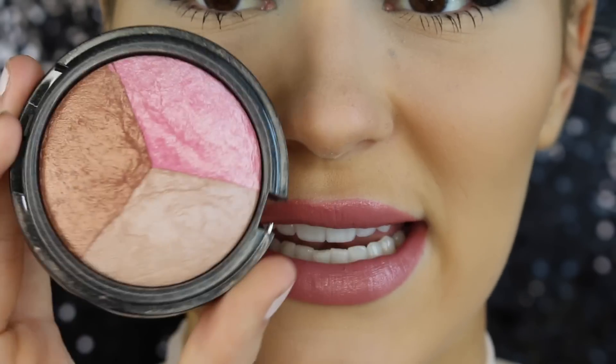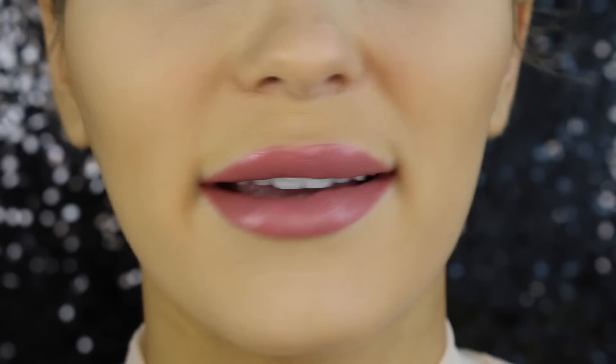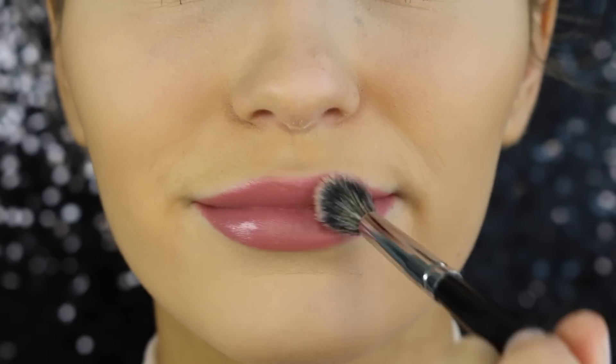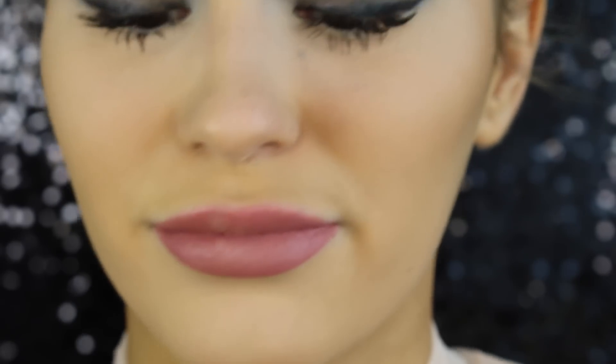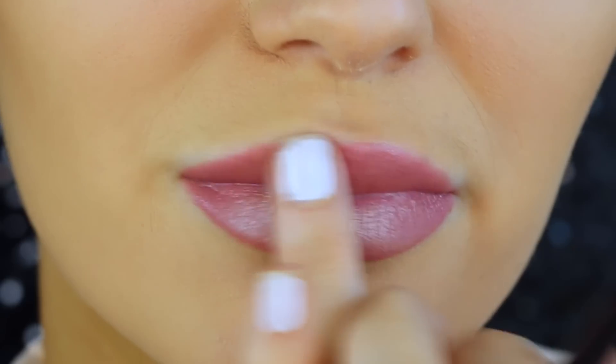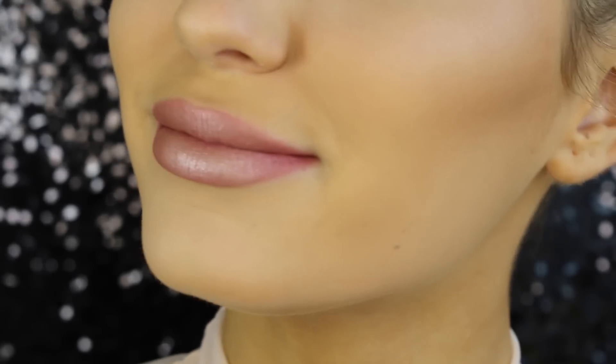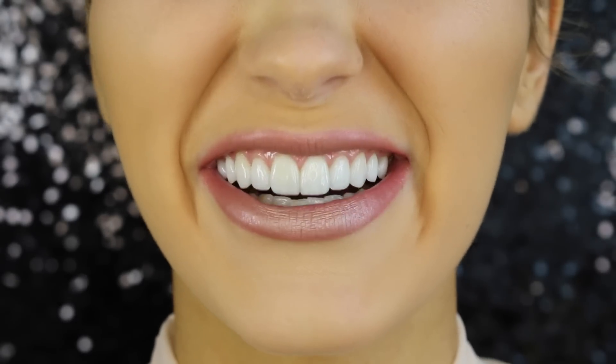The last beauty hack is turning any lipstick into a metallic lipstick. I'm just going to go ahead and coat my lips with the MAC in the shade Faux. Then taking any highlighter, I'm just going to pick up some with a brush and pack this on my lips. Oh my god, I'm actually really impressed — look how good that looks.